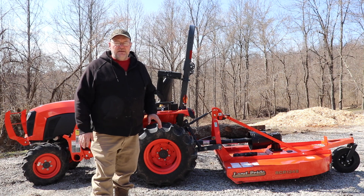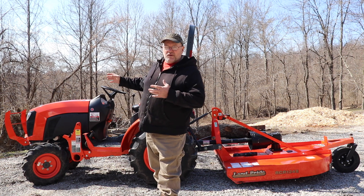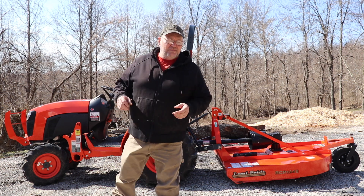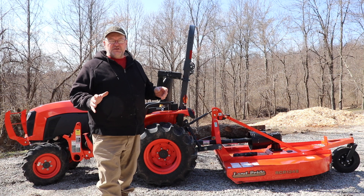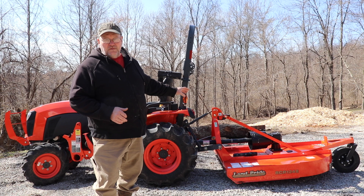How you doing everyone? It's Kevin. I'm back with another video. The tractor looks a little bit weird — no front end loader and no backhoe on it, but it had to go in for service and I thought now would be the perfect time to pick up the brush hog for it.